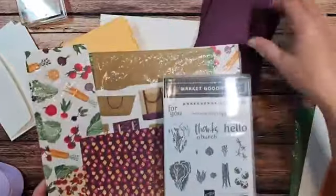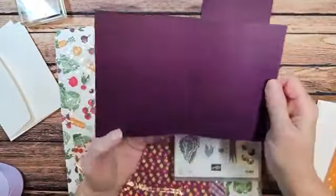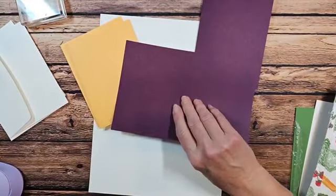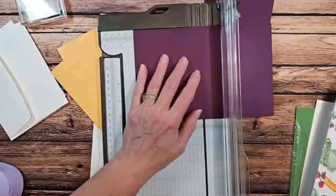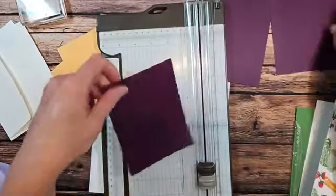We're going to first start with a piece of blackberry bliss. This piece happens to measure eight and a half by five and a half, but we're going to cut it in half. So we will have a piece that measures five and a half by four and a quarter — we'll actually have two pieces. We'll go ahead and cut that down so we have our two pieces.